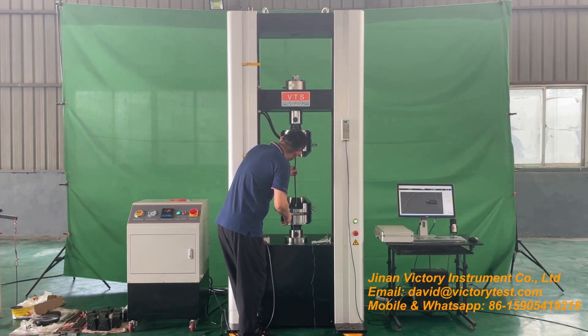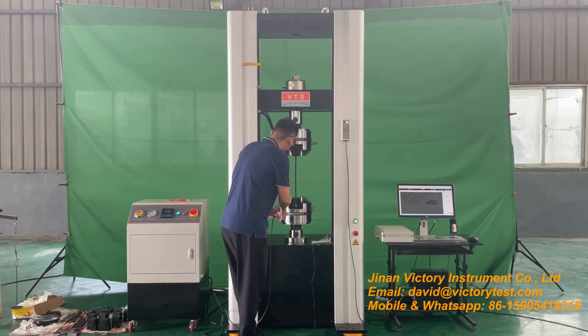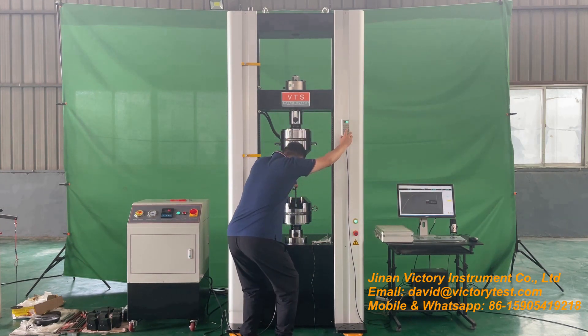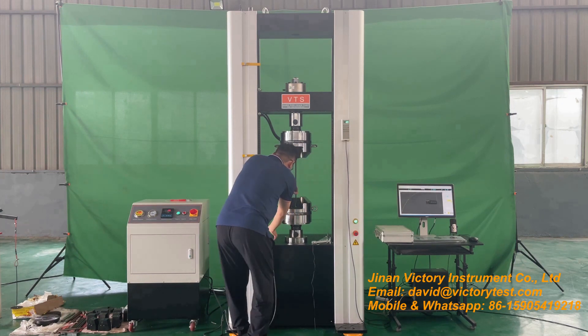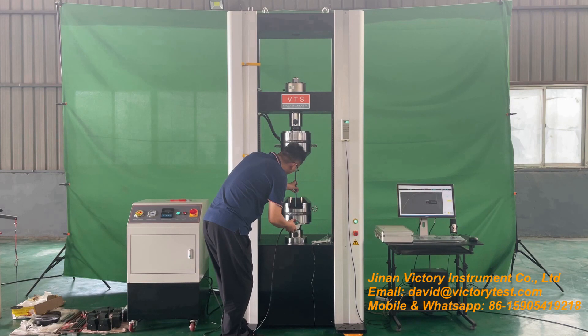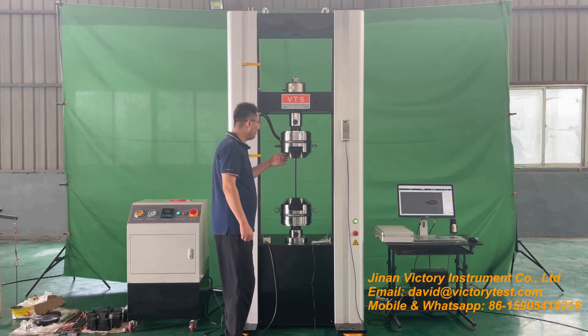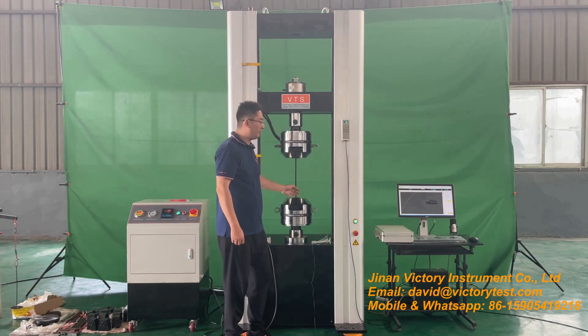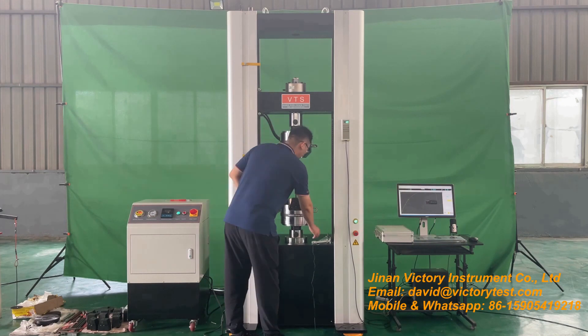First, we upper clamp the sample. Then lower clamp. Usually after upper clamp, we will zero the load. And after lower clamp, there will be a minus force — we will not zero the load.